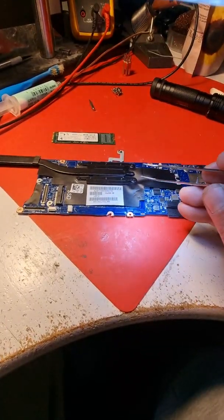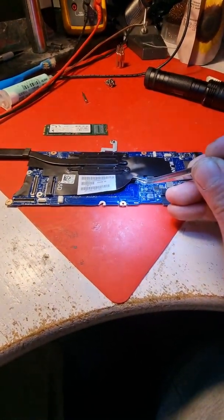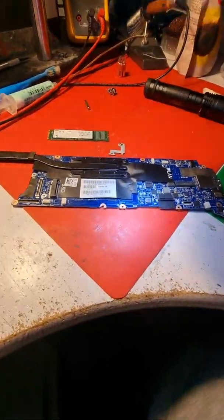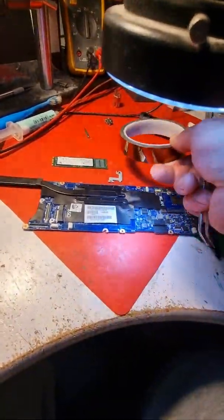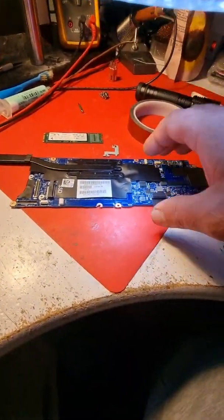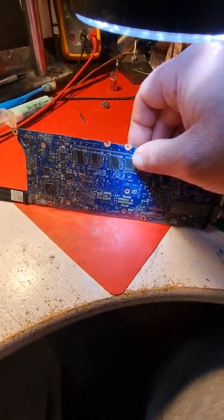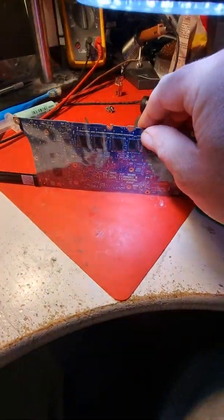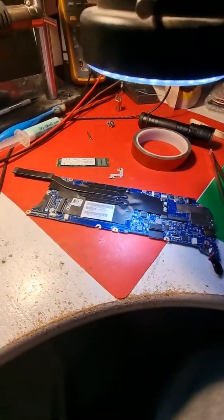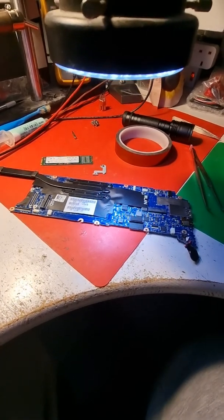I'm going to insulate that area and also reflow the solder joint, because it's already damaged from the bracket, and cover it with some cotton tape. I'm more than 100% sure I'm going to fix my issue. I think it's related to the memory of the laptop, because it's exactly on the opposite side of the board from the memory. I'm confident it's going to work.